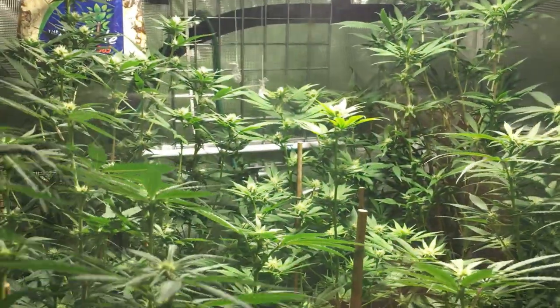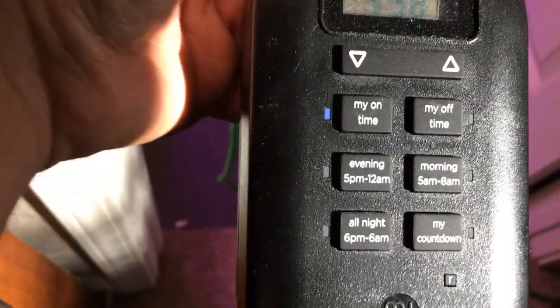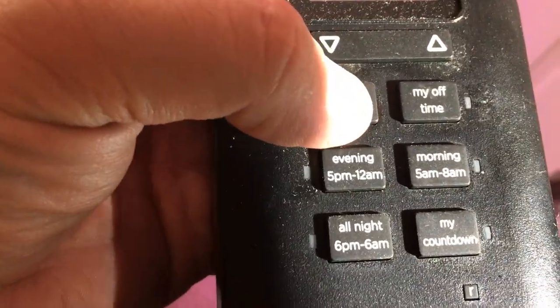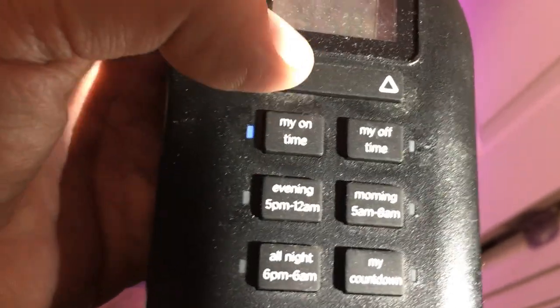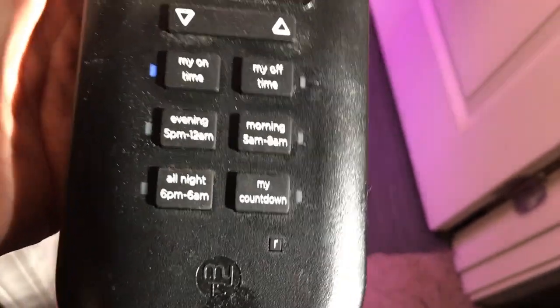The light is on already. One of the things about this timer that I don't like is that when you go to adjust it — if I were to turn it off, because it's blue right now indicating it's on — in order to set the time, the light turns off. I'll then be able to adjust the time and turn it back on, but the light won't come back on because the cycle is already in progress.